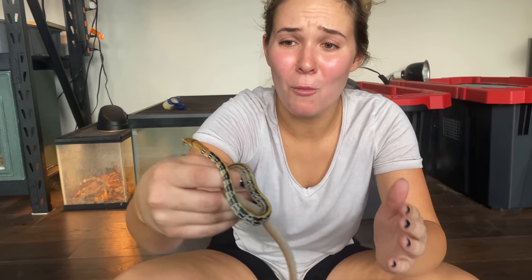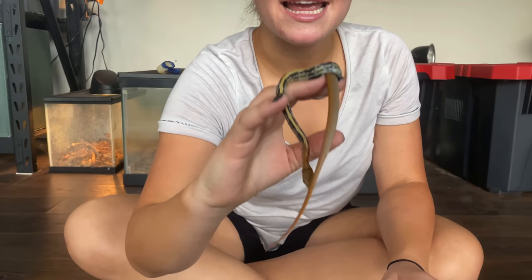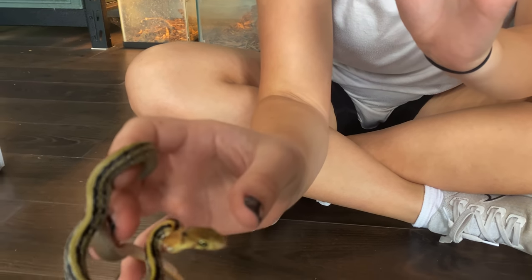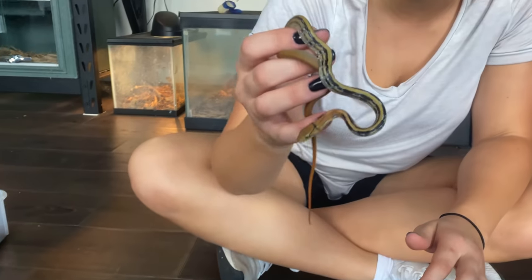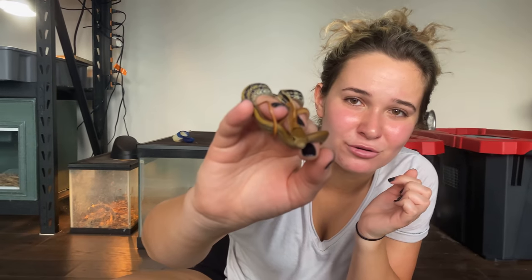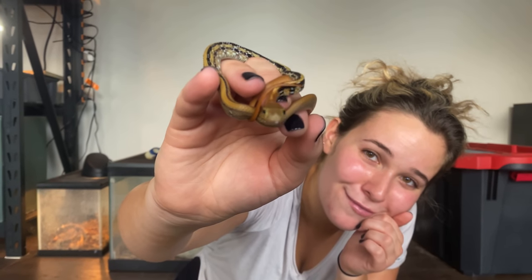Guys he is so adorable — look how tiny he is, the most precious thing ever. Look at those beautiful markings. He's a little unsure because he's in a new surrounding, but I am literally obsessed. I want you to stop what you're doing right now and comment down below a name for a girl or a boy radiated rat snake — I can choose you in the next video to pick the name of this little cute guy.